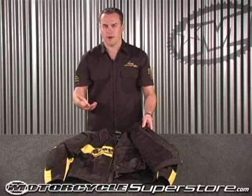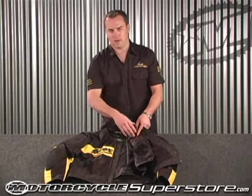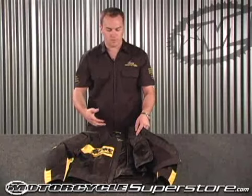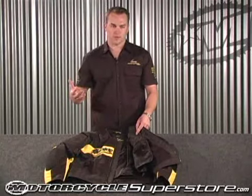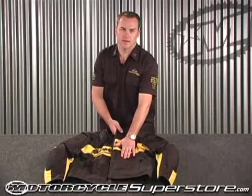On those cold mornings when you're riding into work, you have your air guard liner on the inside, maybe a sweatshirt on. You leave work for lunch or in the afternoon, it's a warm day, you take your sweatshirt off, you can unzip this liner, and you've got a really nice mesh jacket here.